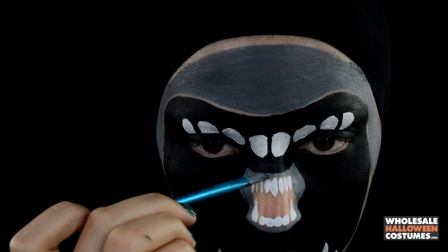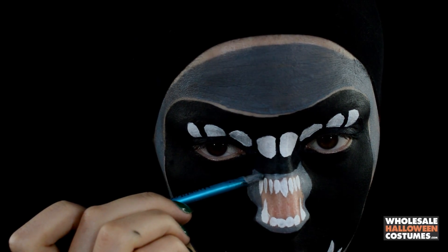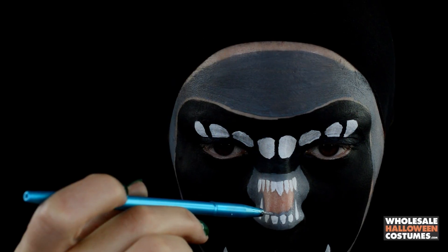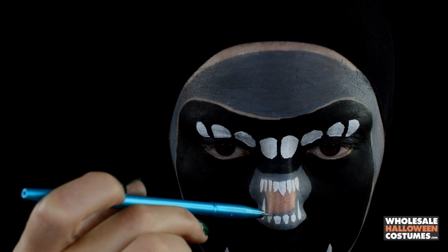Once I have that done, I'm going to the little mouth on the inside and I'm just outlining around it with the gray paint, and around the teeth on the bottom jaw with gray paint.